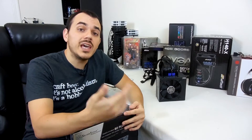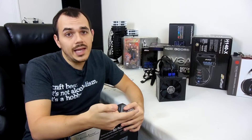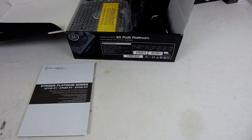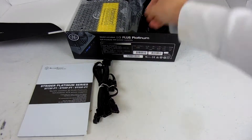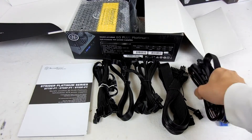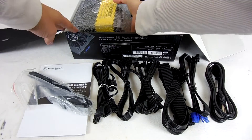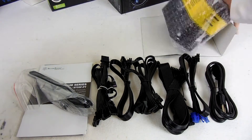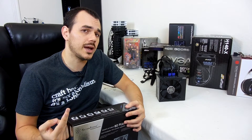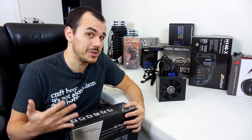To start off, we'll discuss all of the cabling and connectivity that you get out of the box. You get your 24-pin ATX cable, you also get your 4+4 pin EPS 12-volt, which will let you accommodate either 4-pin or 8-pin CPU power. You get two 6+2 pin PCI Express cables, you get 8 SATA connections, you get 6 peripheral or Molex connectors, and you even get two floppy 4-pin connectors for those of you weirdos that are still using floppy disks.